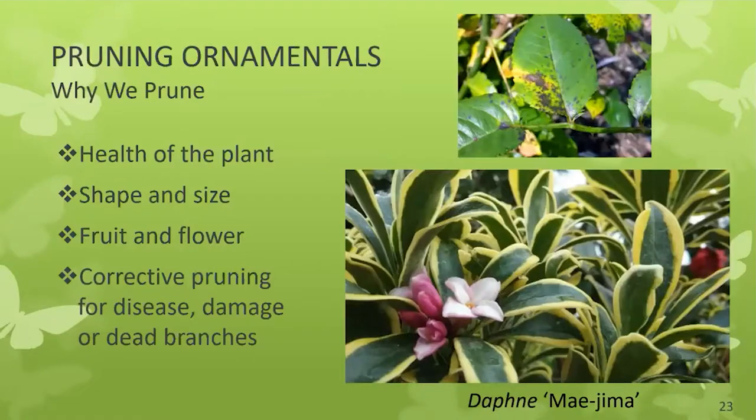Pruning ornamentals demonstrates both the art and the science of horticulture. Understanding how plants grow and why pruning is necessary can solve the mystery of pruning. Ornamental plants are pruned for many reasons: some are pruned routinely to maintain a desired shape or size; others are pruned to promote healthy, vigorous growth or flowering; and plants damaged by insects, disease, or injury may require corrective pruning. One of the most important things is to know your plant — its name tells you when it flowers, how to prune it, and its growth habit. There have traditionally been three Ds of pruning: disease, dead, and damaged.